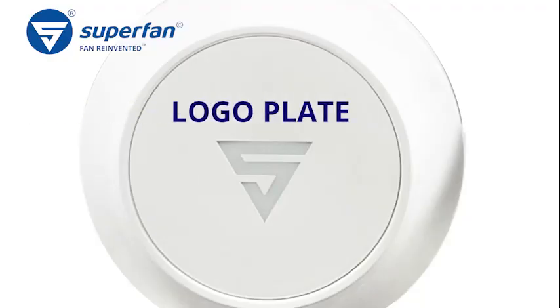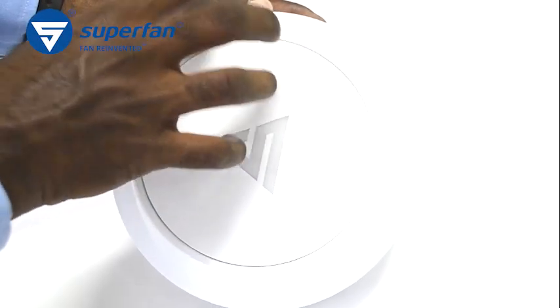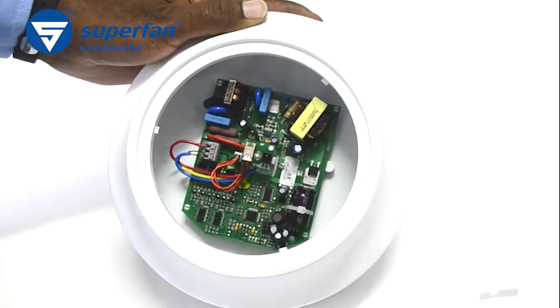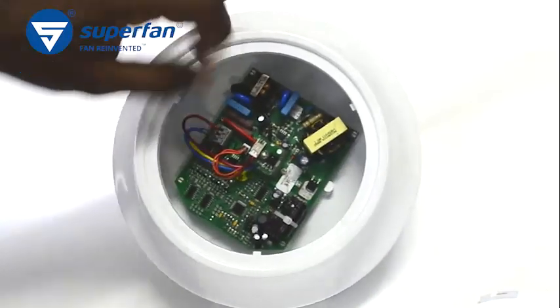This is called the logo plate. Press in gently and rotate it anti-clockwise to release its lock. Once you remove the logo plate, you can see the electronics board. Disconnect the motor wires from its connector.